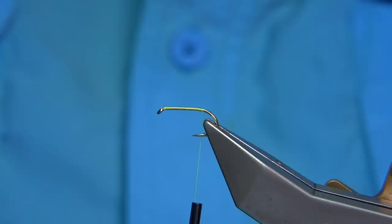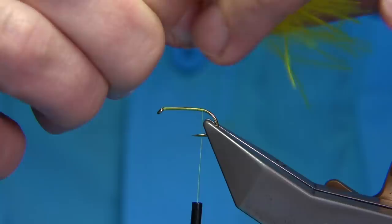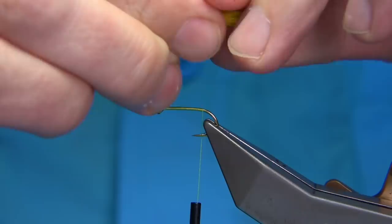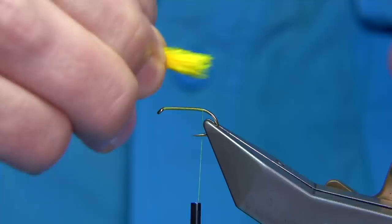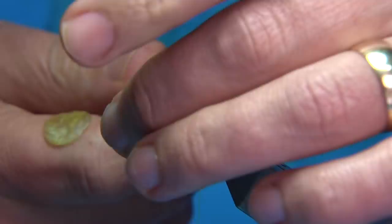Now I'm going to get some marabou — this is dyed a light sunburst, basically a fluorescent yellow with a wee touch of red in it, just a tiny bit, not too strong. It just warms it up a wee bit. I'm just pinching it to line up the ends. Not too much marabou — you're looking for a tail about the shank length. Tie it down and then trim it to the length of the body.